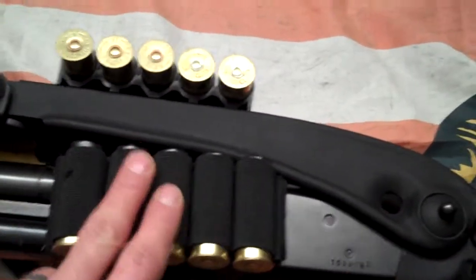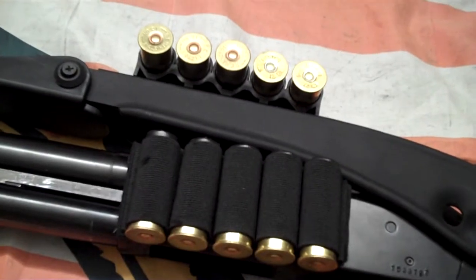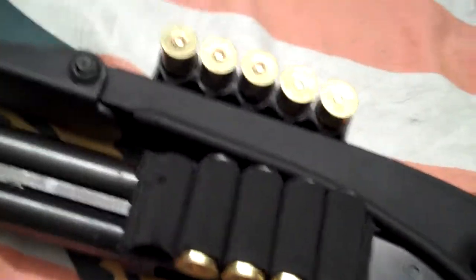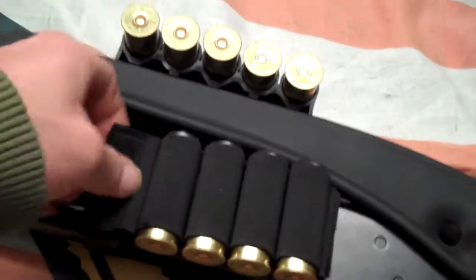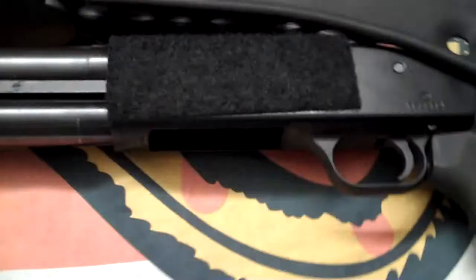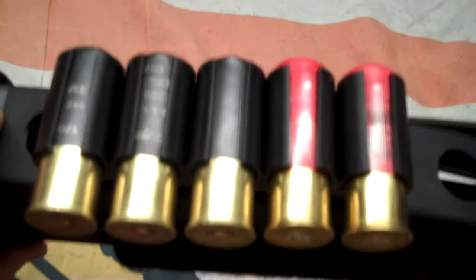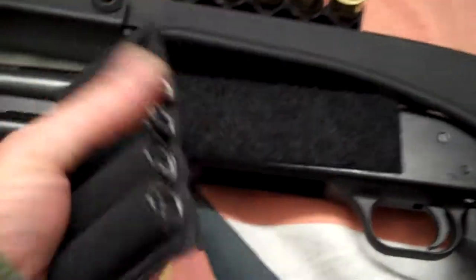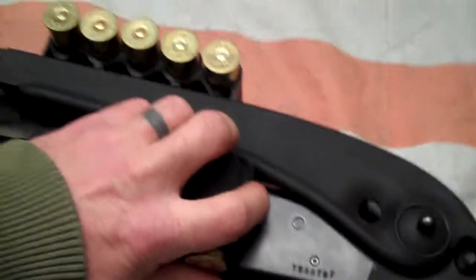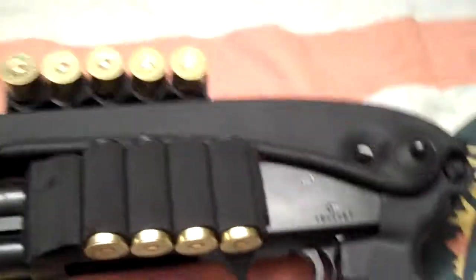I had this Field and Stream little nylon elastic shell holder, so what I did is I just cut it up, sealed the edges a little bit with a lighter, and stuck some velcro on there. It's just temporary for now until I get another one that'll mount on the side, but this will work — holds me an extra five rounds.